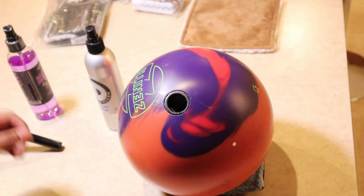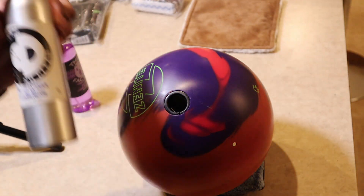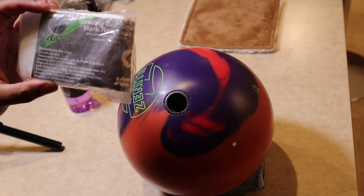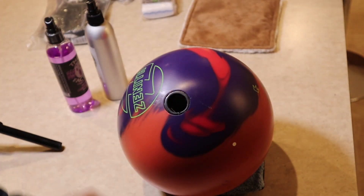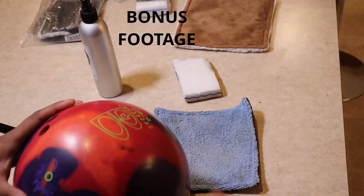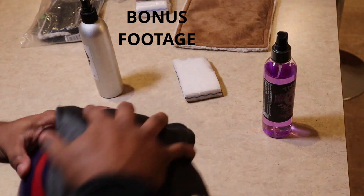So if you want to keep your ball clean, make sure you get some of that Wow Factor ball cleaner along with the So Fresh So Clean ball life extender and the True Cut bowling ball scuff mark remover from CTD. If you want to know where to get them, check the description below — ctdbowling.com. The link will be in the description. Go over there, visit the website, get you some products, and help keep your ball clean.